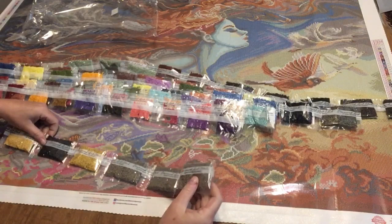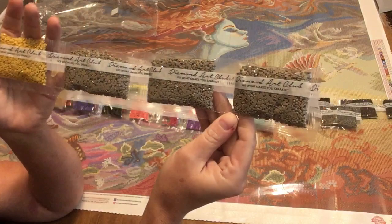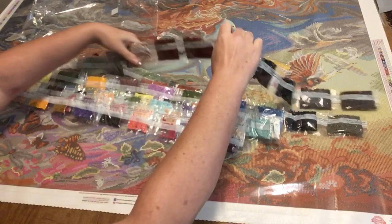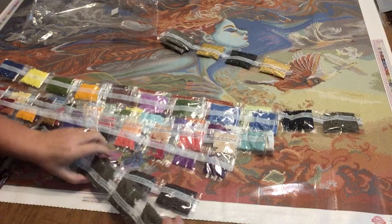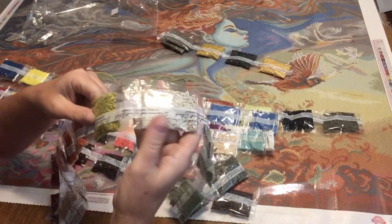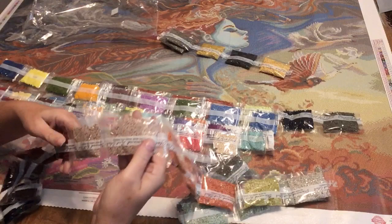I'm not going to read off every DMC code, but we will look at all the colors because this painting has every color under the rainbow and I want to do it justice by showing them. We've got a lot of taupe, some mustard yellow, some dark gray, tannish yellow. We'll do the big strips first since those are going to be our primary colors. Some more gray, a light sage green, more gray, green, some shades of orange. If you don't diamond paint, you deal with crinkling — it's all part of the sport.